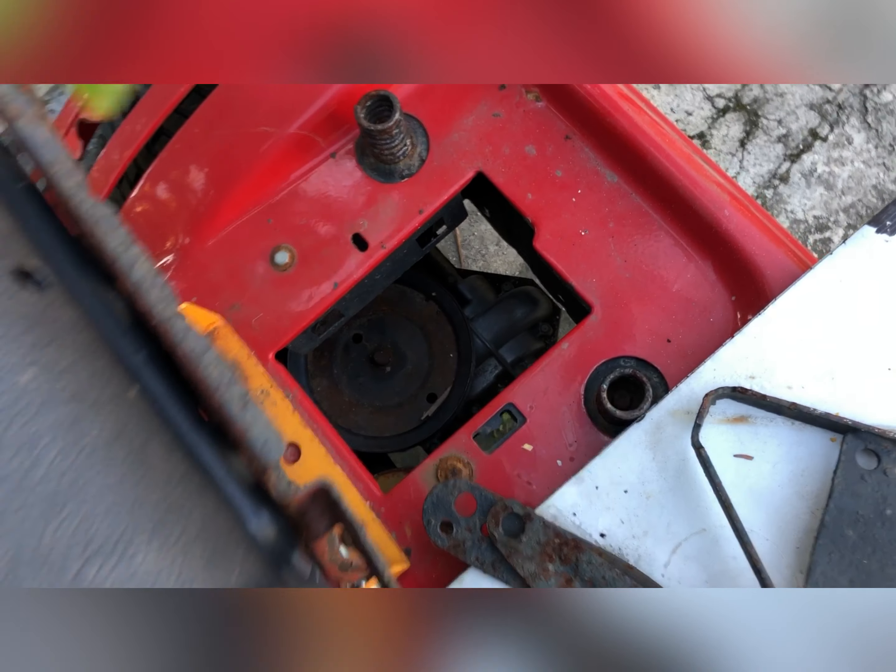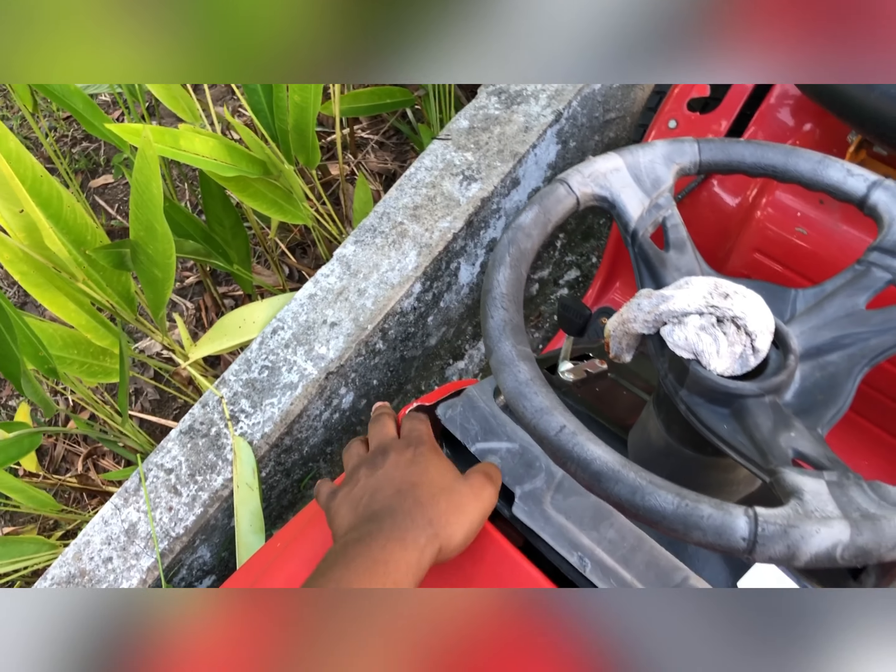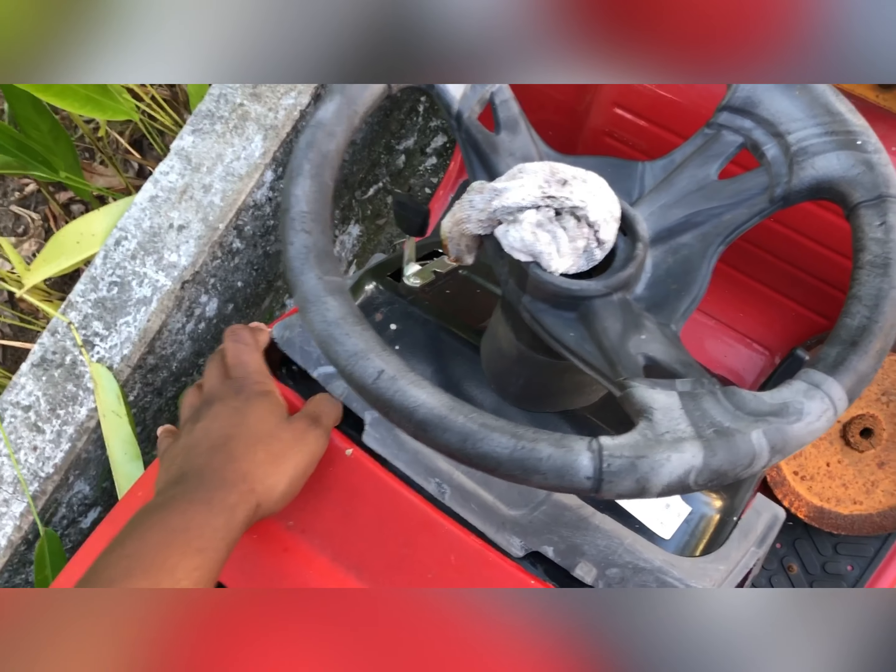There's the ignition. I didn't bring the key with me, but it has no battery, so obviously it wouldn't do anything. The battery is supposed to go there, but the battery terminals are all the way up here. Those wires either need to be extended, or this wiring harness just needs to be replaced with a proper one.